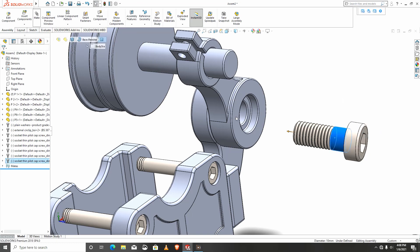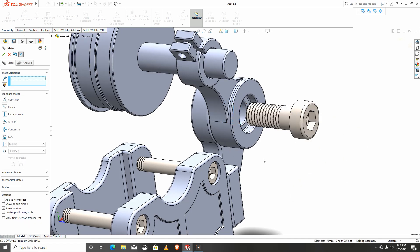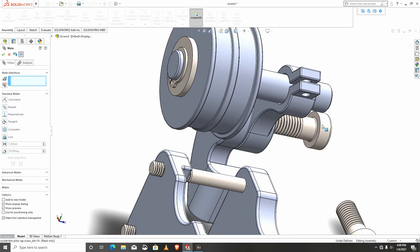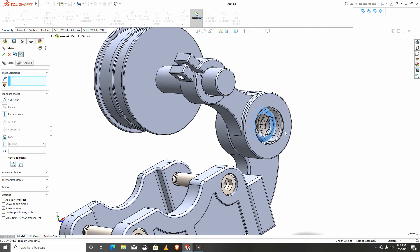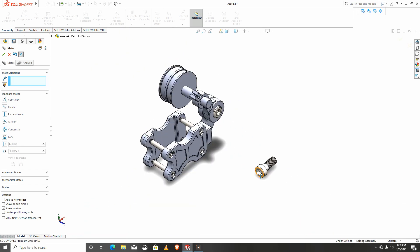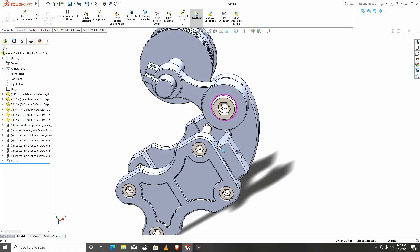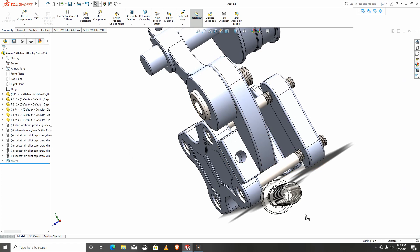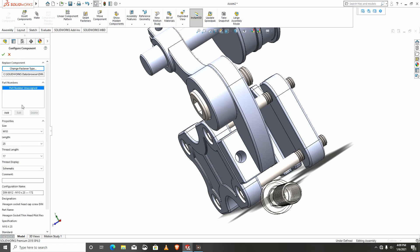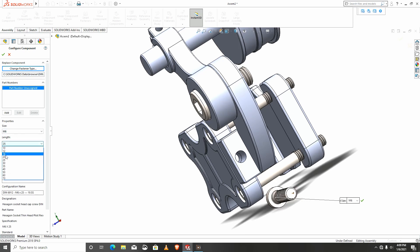I'll select this part to mate it manually to that part. Then I'll remove this — it's not needed. We need another screw here which is M6, M6, length 20.